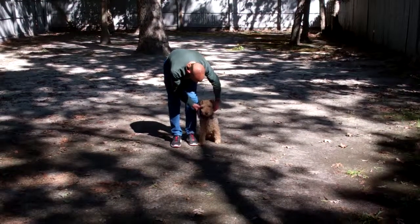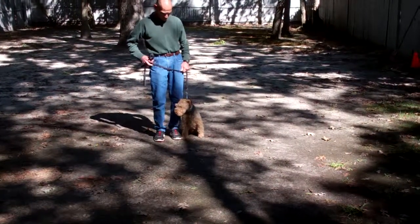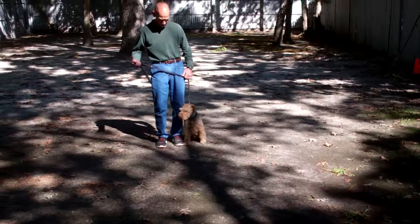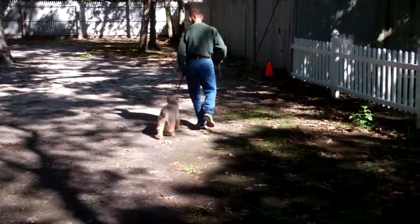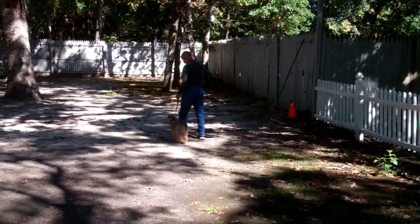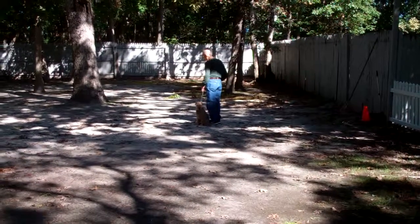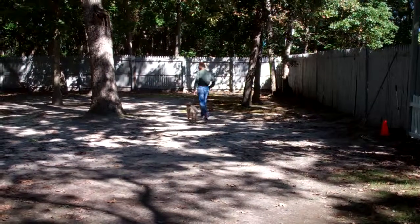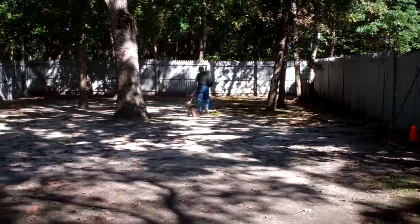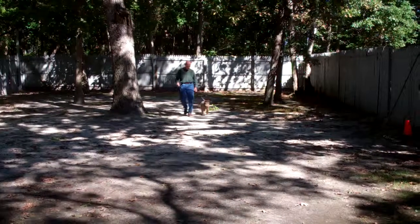Nash has been fitted with his very own training collar. We'll show you how to properly use that when he comes home tomorrow. We're going to start off with heeling, which is properly walking on the leash, and the command is 'Nash, heel.' At this point he's got a job to do — stay even with your left hand side, not to forge ahead or lag behind. Whenever Fred stops moving his feet, Nash has been trained to automatically sit and wait for the next command.